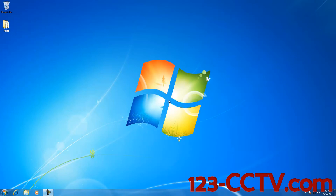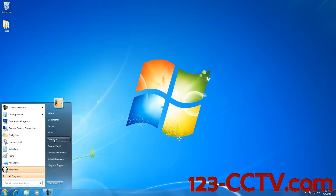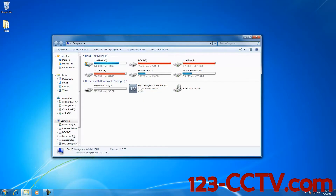The third step is to navigate on your computer to where your SD card is located. I'm going to click on the Startup Menu, click on Computer, and here I can see that my SD card has been labeled Removable Disk D.